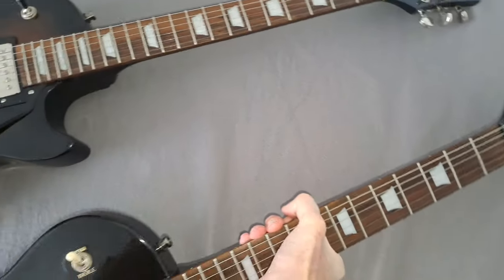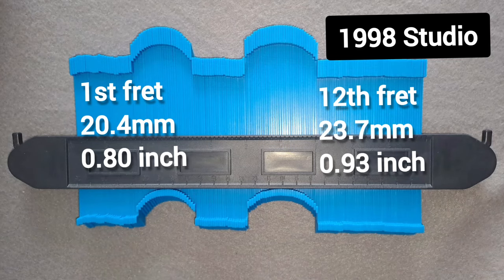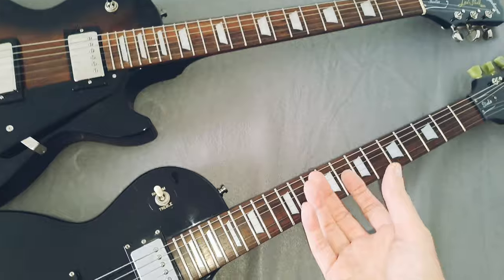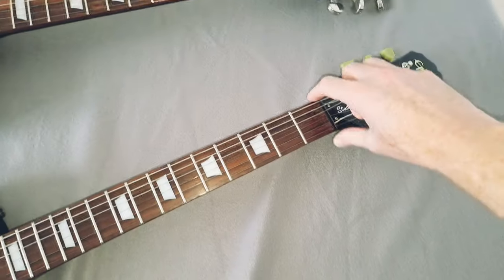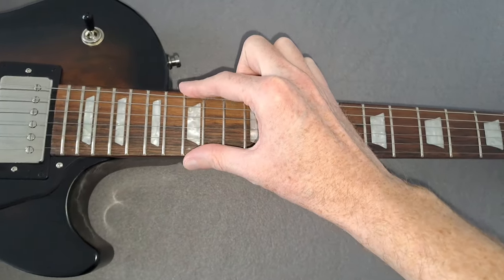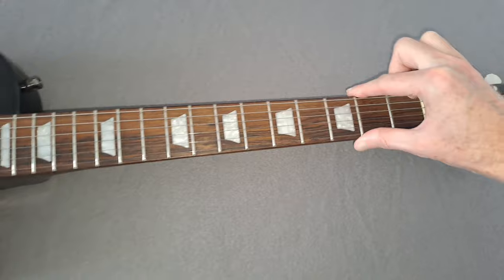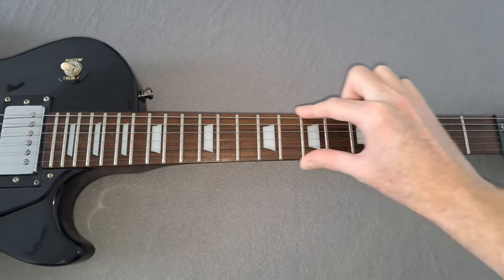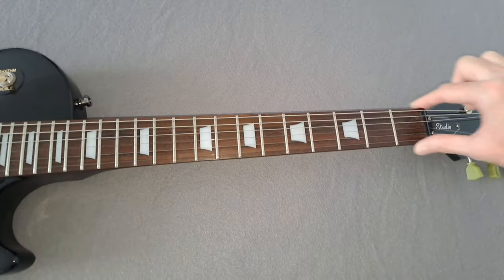The neck profile on both guitars: they're both slim taper D with quite nice shoulders — not super fat. They are very, very close in neck profile and feel really good. It's not a super chunky neck like you'd find on a '59 Les Paul, but it's really comfortable. Both have a 43mm nut, which is standard. In terms of fret ends, the new Les Paul Studio feels really nice and smooth — no fret ends you'd cut yourself on. The 1998 Studio's fret ends also feel really nice, no sharp ends, very smooth up and down.